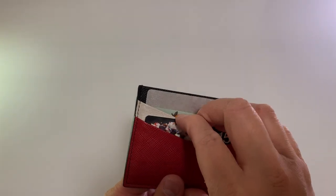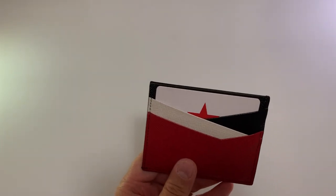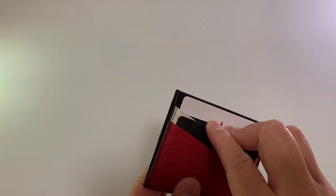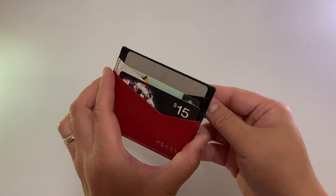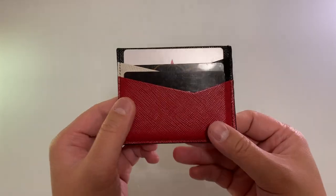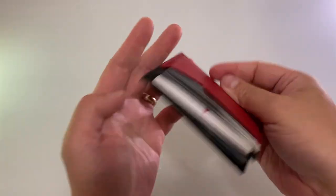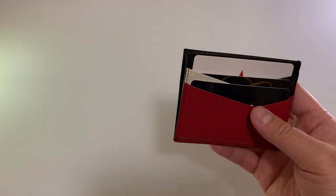You certainly can double this up if you want. There's enough room, there's enough flex on it. I'll put cash in there just so. The fitting is well done, nothing will fall out. It is a little bit on the thicker side because there are six card holders.